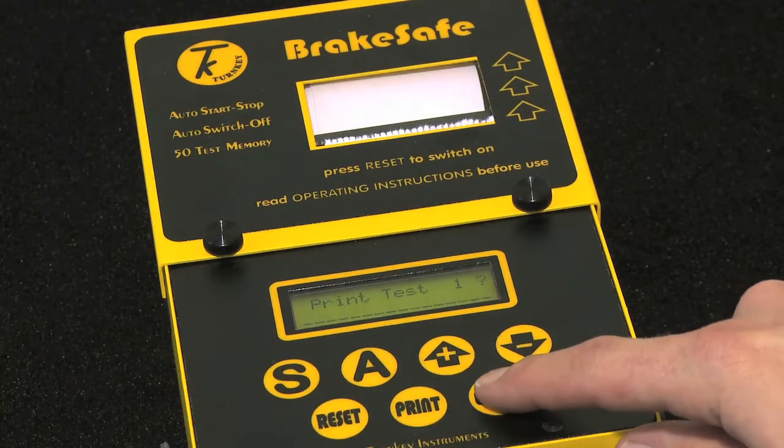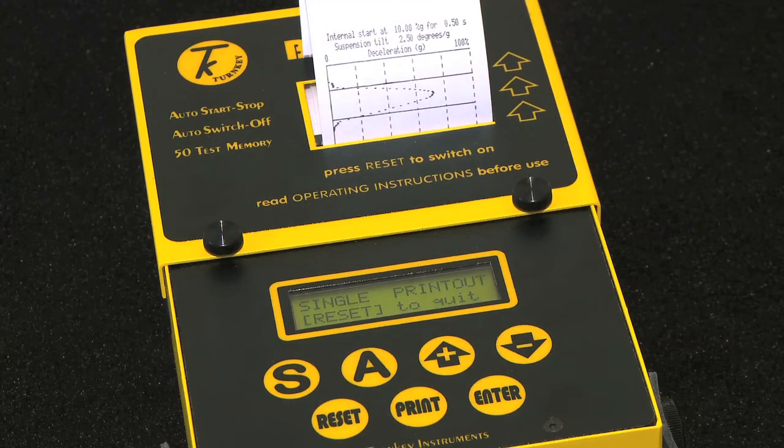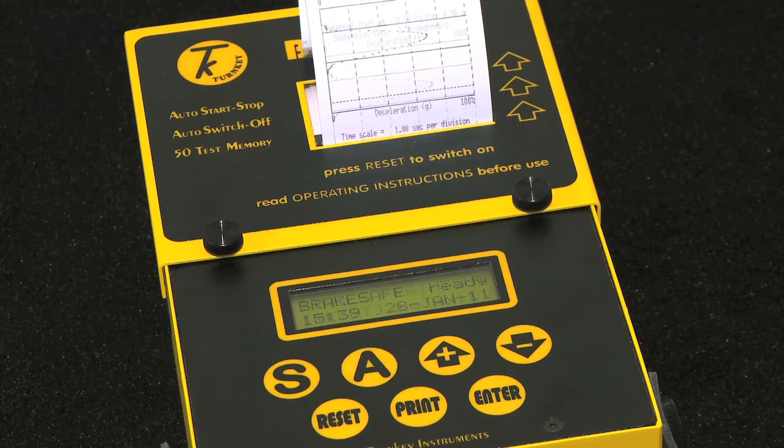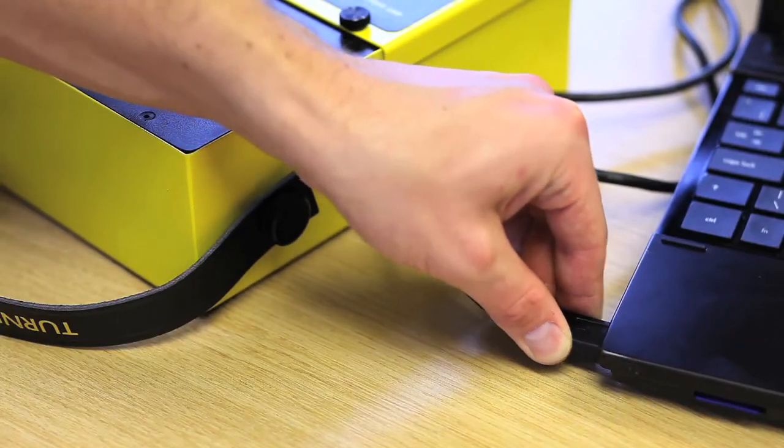The instrument senses the end of the test and starts its calculations. The test results can be printed immediately for your records, or left stored in the instrument memory for later printing or downloading.